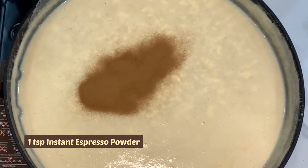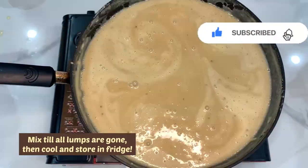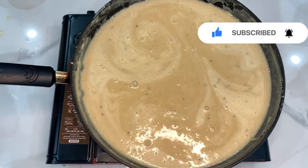Make sure you guys prep this white chocolate mocha sauce before Friday, and make sure you like, subscribe, and turn on your notifications so you guys can join me for that video too!